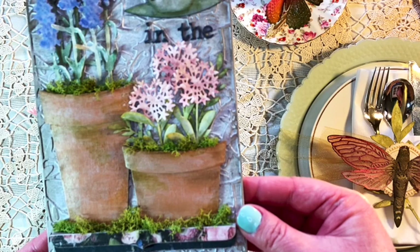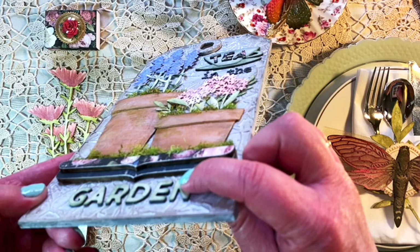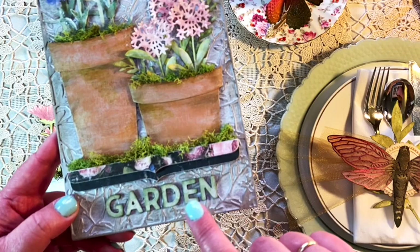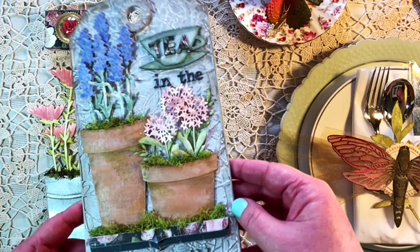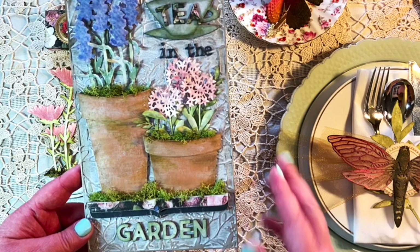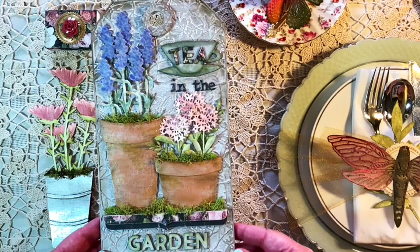The tag ends with the word 'garden' — I believe this is the bold alpha from the Chapter 2 release, and I cut the words 'tea' and 'garden' out. These are thinlits, but what I did was cut several layers of cardstock as well as the top layer of colored cardstock, and when you put several layers together it really makes the words stand out from the background and makes them more prominent. That's something I like to do to make my words just a little bit more bold. This tag is the inspiration piece that got me started on all the rest of these samples for this release.